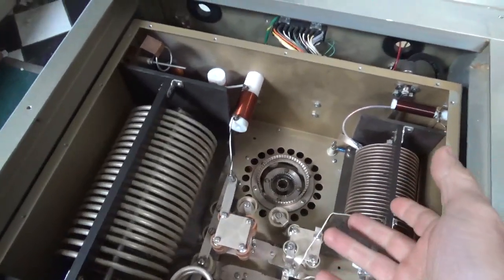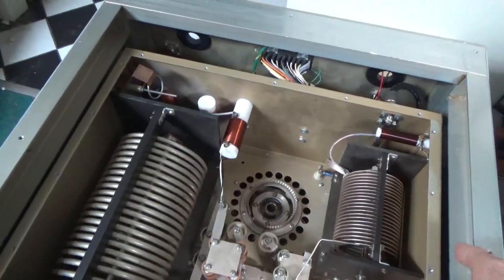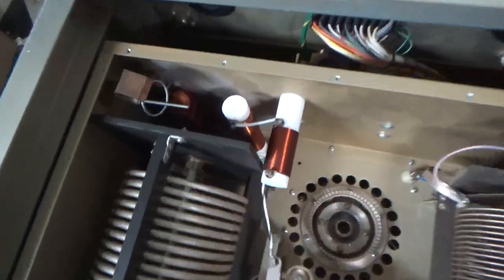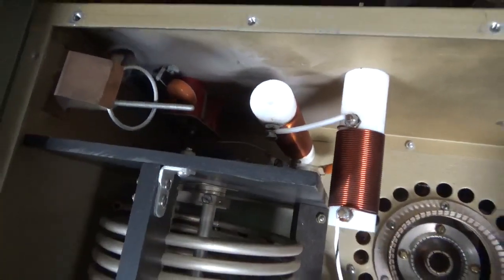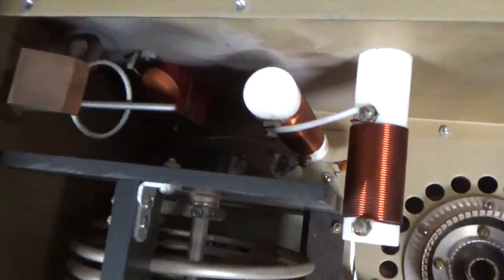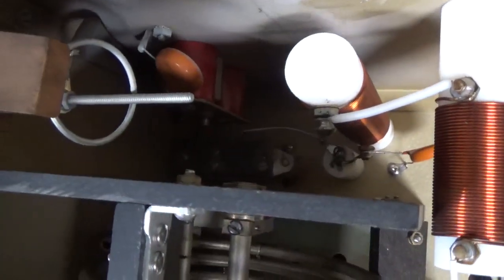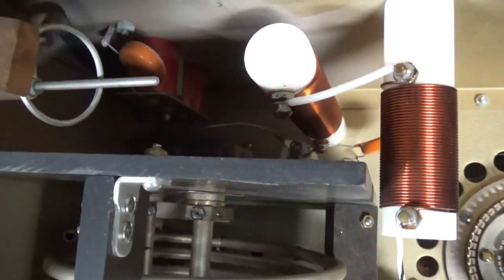The tube is obviously not in here — it uses a 3-63000. The chimney's not in here either. Someone disconnected — there's another flapper-type thing over here that shorts out half of the L1 coil, and that's all buggered up.